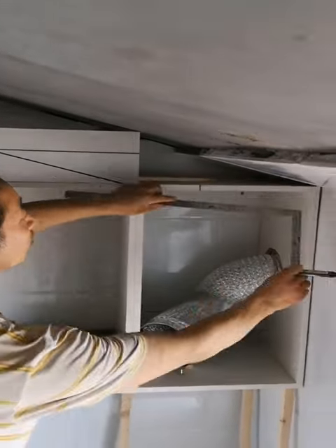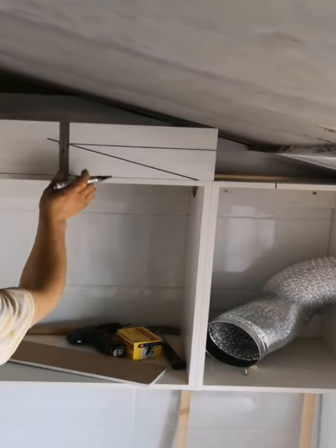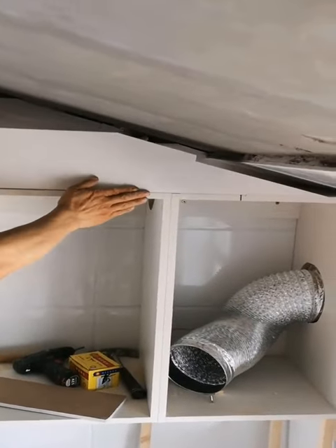24. How to make a toasted sandwich with a standard toaster. Use this simple life hack to make toasted sandwiches quickly, even if you don't have a toasted sandwich maker. Just put...